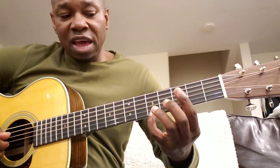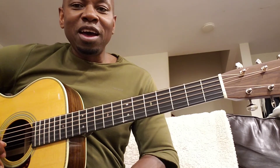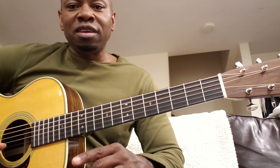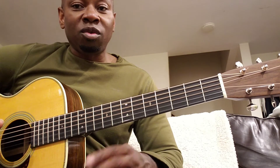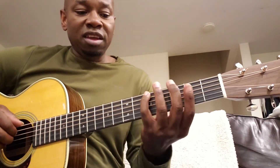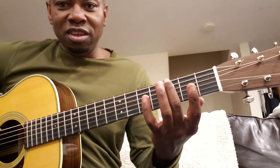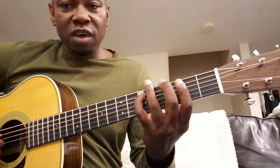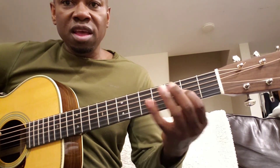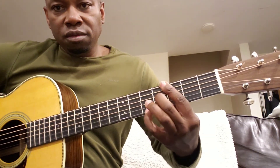I can play this dominant seventh like this — I can just add a ninth, which is the A in this case. An easy way of figuring out what the ninth chord is: the ninth is always just the second degree of the scale of the chord name. So for a G7, if you play the G scale — not the C scale, because that's a G7 — the second note is an A, which is the same as the ninth. If you count up nine degrees of the G major scale: one, two, three, four, five, six, seven, eight, nine — that's an A.